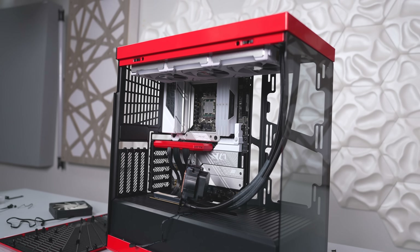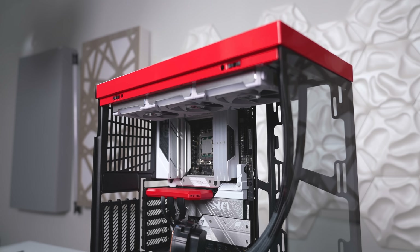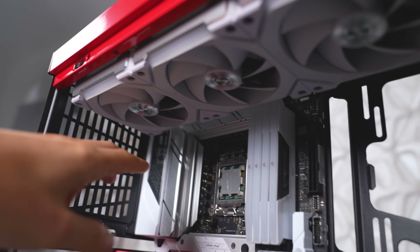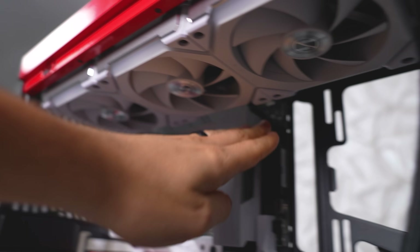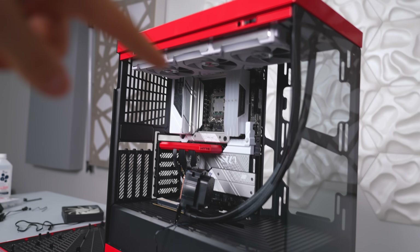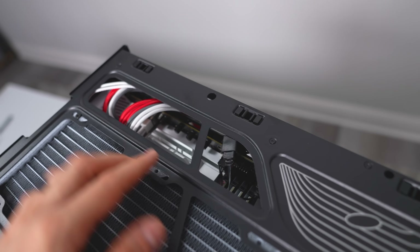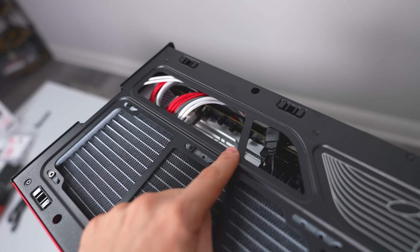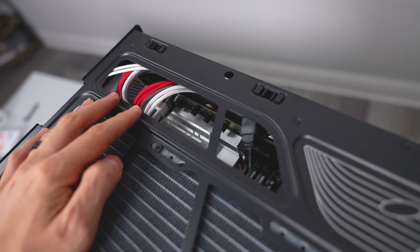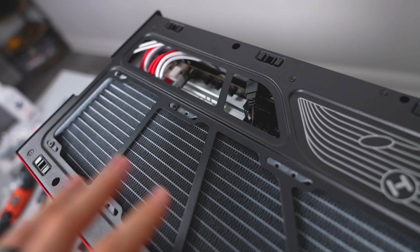One thing you guys can learn from my mistake: if you're building in this case and installing your AIO on the top, make sure to plug in the cables on the top of your motherboard first before you install your radiator. As you can see, there's no way to access the fan header or the EPS cables once it's in. So I'm taking the radiator down, plugging in the cables first, then putting the AIO back on. Shoutout to the case manufacturer for including a massive cutout on the top panel giving you access to the top area of the motherboard — so if you want to swap fans or change cables you can do that without removing your entire AIO.